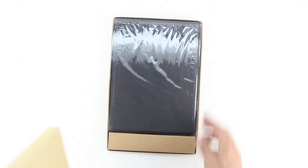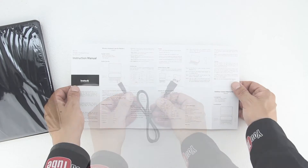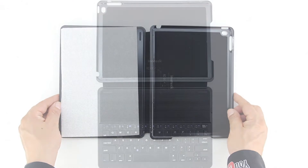Opening up the packaging for the very first time, we're presented with our keyboard cover, a charging cable, along with the owner's manual. Sliding off the packaging from the keyboard case itself, I have to say that it feels extremely lightweight yet appears to be extremely well built.